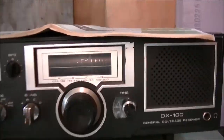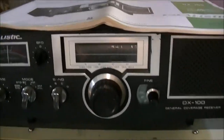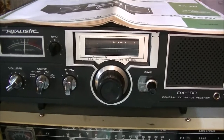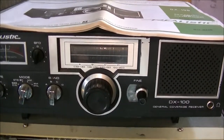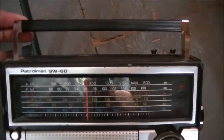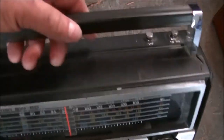Then there's the old tried-and-true Realistic DX-100. It comes with the manual, and everything works - I plugged everything in to try it. The Realistic DX-100 is probably one of the first DX radios that Realistic put out. Moving on, there's also the Realistic Patrolman Shortwave 60 - that all works too, probably from the 1990s or maybe the 1980s.